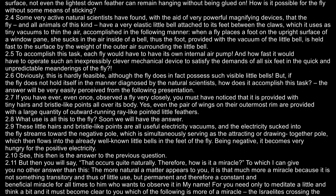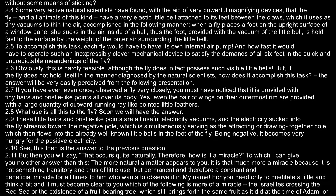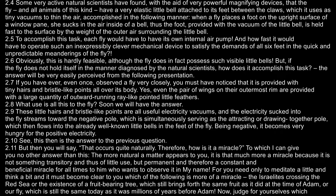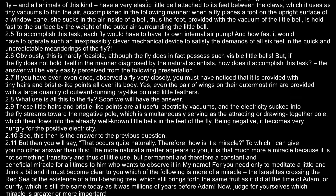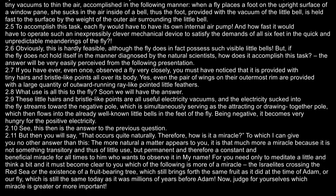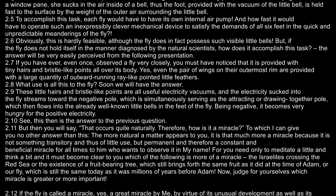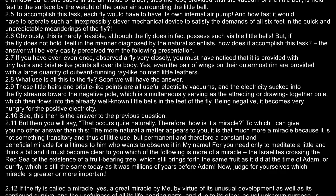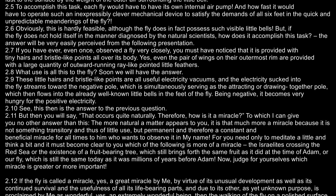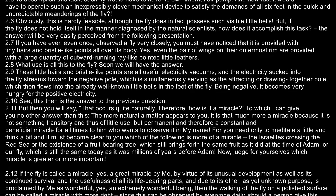What use is all this to the fly? Soon we will have the answer. These little hairs and bristle-like points are all useful electricity vacuums. And the electricity sucked into the fly streams toward the negative pole, which is simultaneously serving as the attracting or drawing together pole, which then flows into the already well-known little bells in the feet of the fly. Being negative, it becomes very hungry for the positive electricity. This, then, is the answer to the previous question.